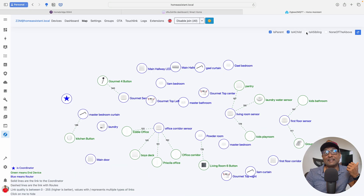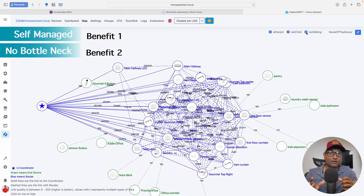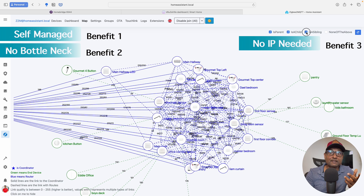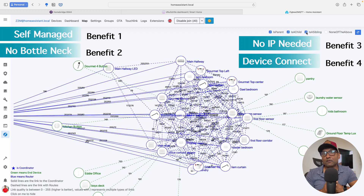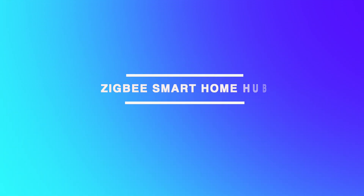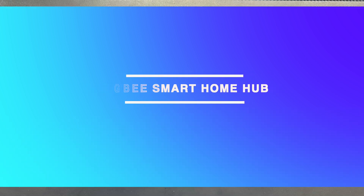Zigbee is a powerful choice for smart homes as it is self-managed, does not create bottlenecks on your Wi-Fi network, and requires no IP address assignments. It connects everything from lights to sensors and thermostats in a secure, low-power network that scales well with more devices. With those benefits in mind, here's how I set up my Zigbee smart home hub.